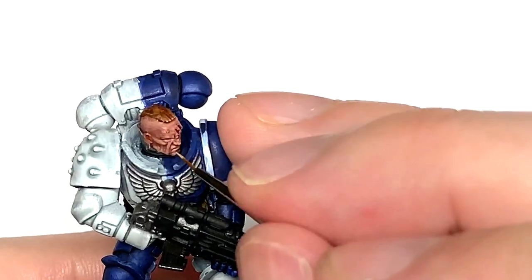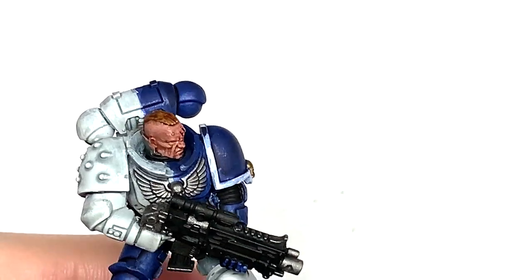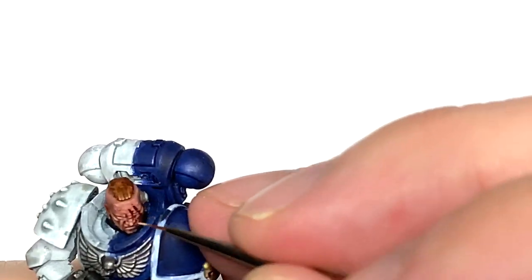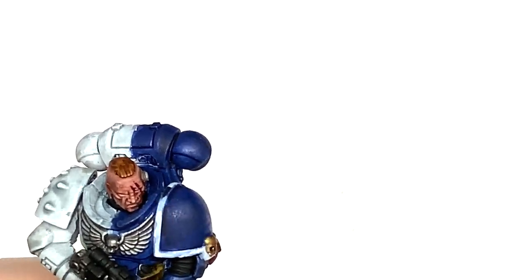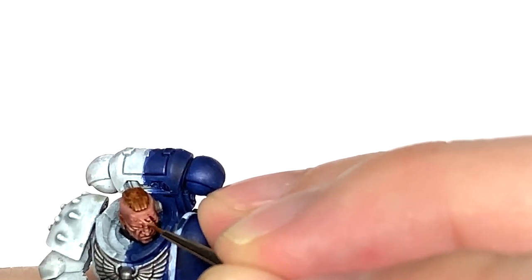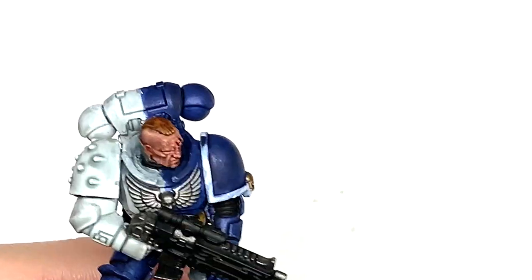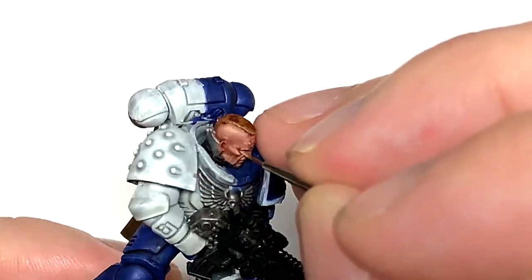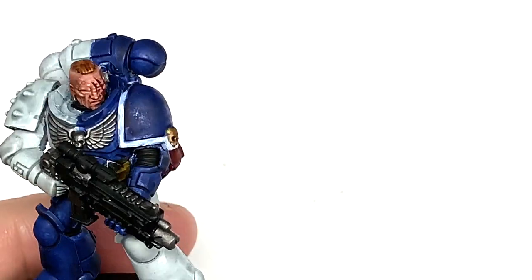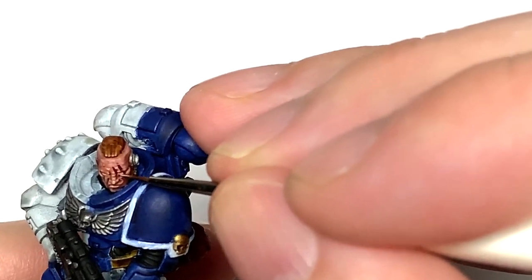I'm going to use pure Kislev Flesh here and just do the final little touches of highlights — the very top edges of creases, spot highlights on the ridges like the nose and lip, the lower eyelids, the creases on the top of the head, and the creases by the eye where he's got those crow's feet. That picks out all those details and as you can see they do stand out rather well.